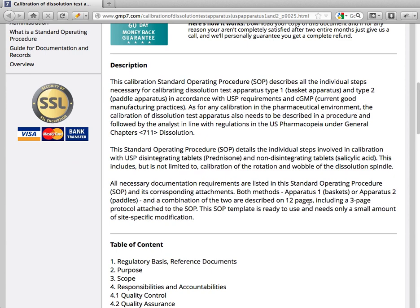This calibration standard operation procedure describes all the individual steps necessary for calibrating dissolution test apparatus Type 1 and Type 2, in accordance with USP requirements and cGMP — current good manufacturing practices. As with any calibration in the pharmaceutical environment, it needs to be described in a procedure and followed by the analyst in line with regulations in the US Pharmacopeia under General Chapter 711, Dissolution.